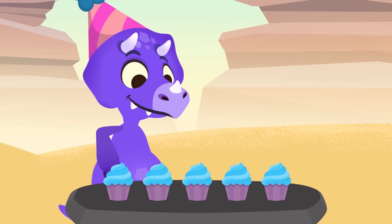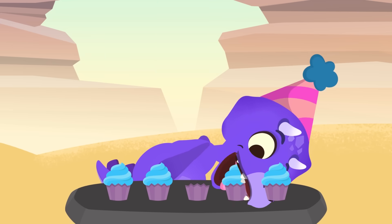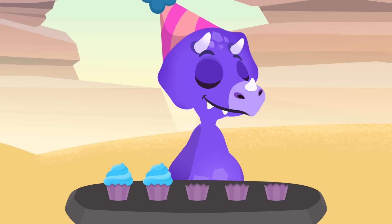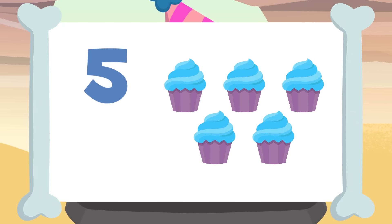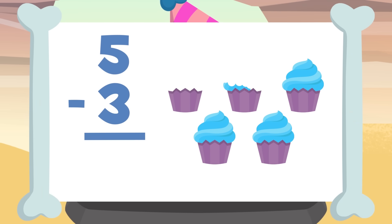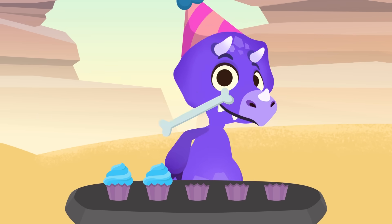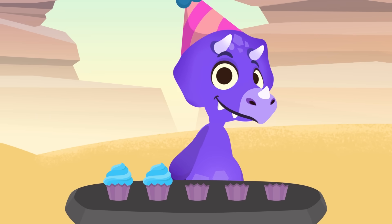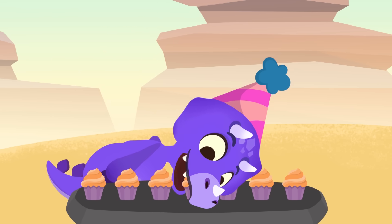Yum yum, these cupcakes are mouthwatering! But wait, Sorry, you've subtracted again without realizing it. How many are there left this time? There were five cupcakes and you've eaten three. So if we take away three from five, there will be two cupcakes left. Five minus three equals two. Awesome! Are you still hungry?